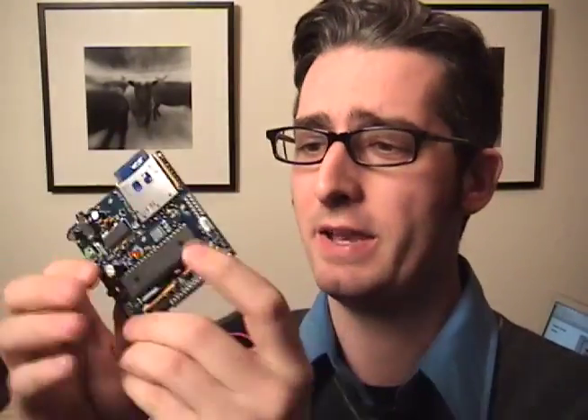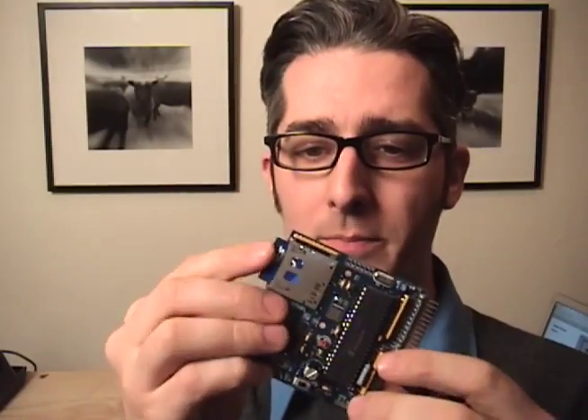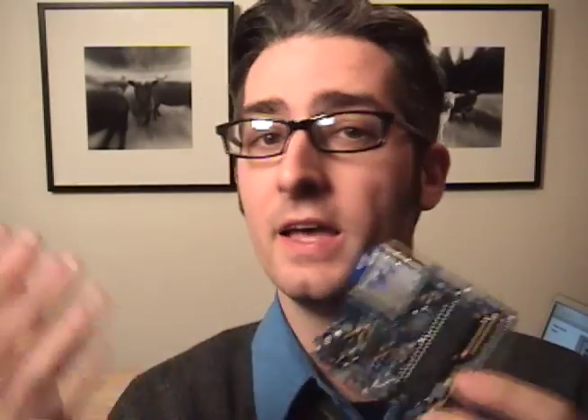Next up we've got the Daisy — an open source MP3 player put together by Raphael Abrams. Basically, you put it all together and then you'll be able to put all your MP3s on an SD card or multiple SD cards, stick them in, and it will play them.